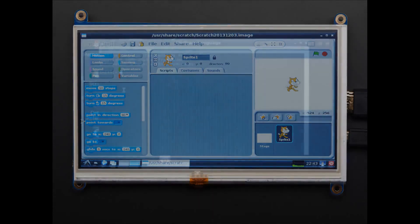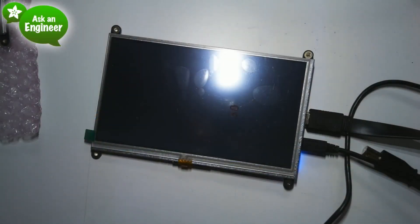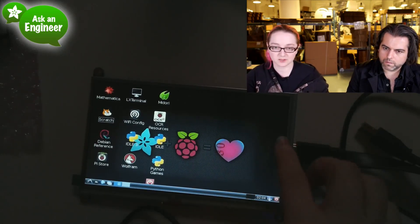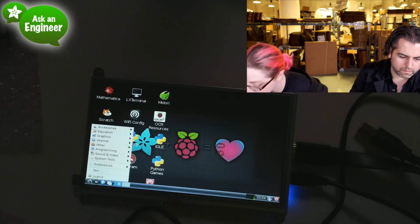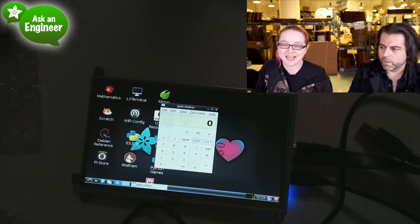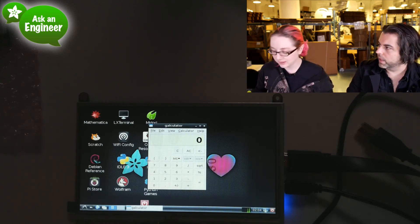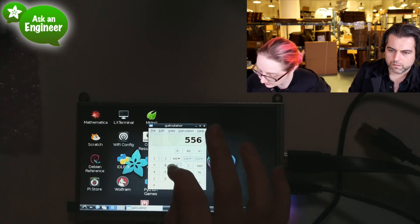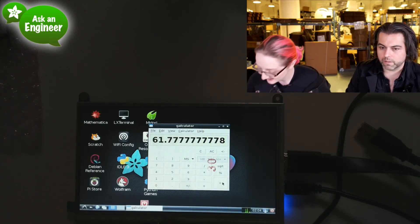I'll show a live demo — here's the Raspberry Pi coming out of sleep mode. You can just run stuff; it's very responsive. The touch display shows up as a mouse — no special drivers, no kernel hacking, it just works out of the box. Because it's HDMI output it's accelerated, so you can run Minecraft and video playback. Right now I'm running a calculator — this is the most expensive calculator!